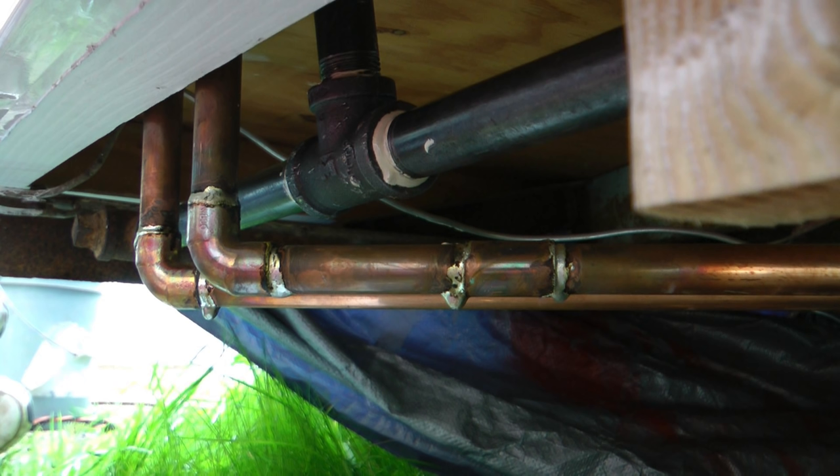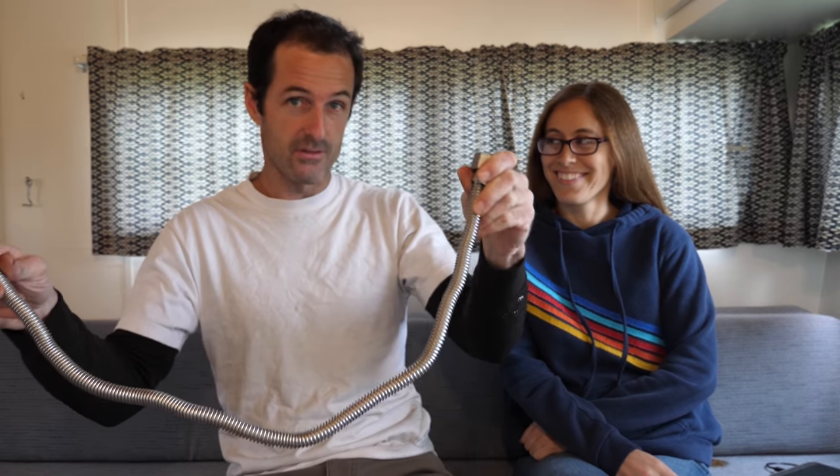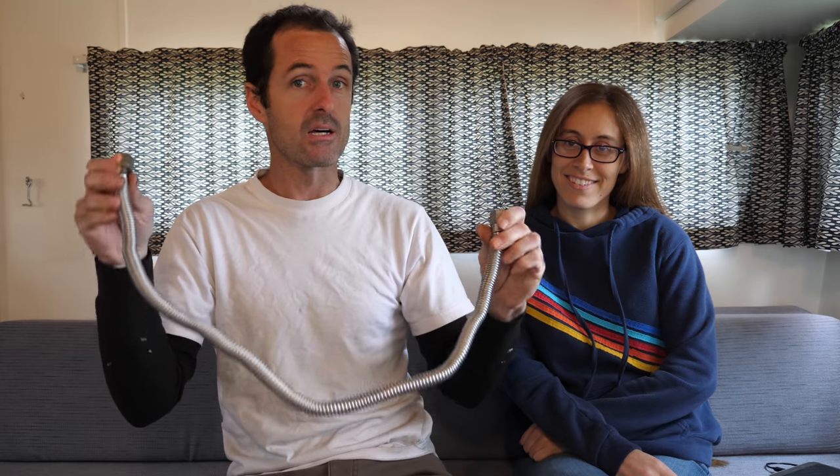Gas lines in dwellings and RVs are made of black iron pipe, or if you're close to an appliance or need to get into a tight spot, flexible metal tubing — which is what I'm transitioning to right here. This adapter converts iron pipe thread to a flare connection. Usually the pipes look like this, but I didn't use pre-made ones on the trailer because they only come in specific sizes and I needed a lot of custom lengths.